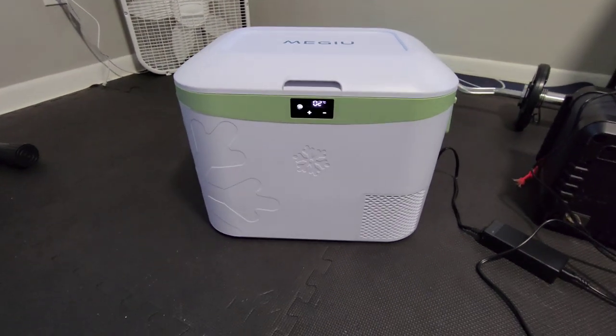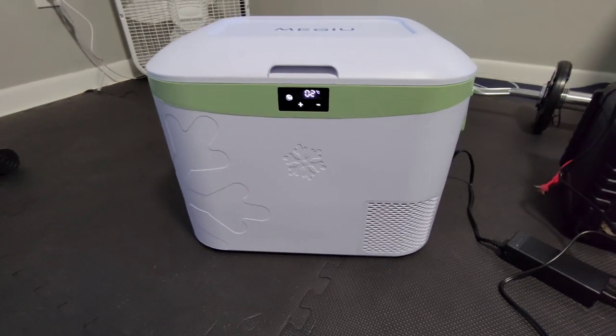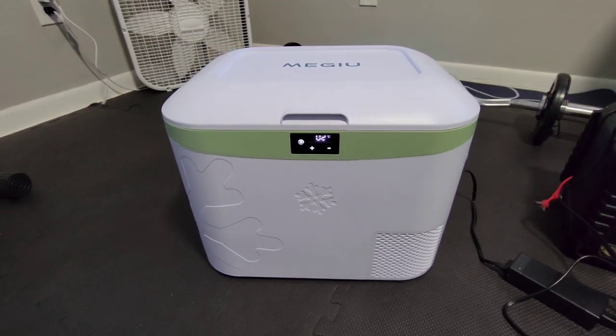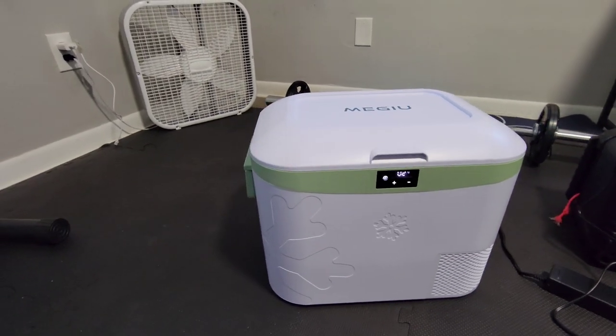Hey guys, I wanted to show you my new refrigerator. This is just my first impression and a little information about it. I haven't used it yet, so I can't speak to its quality yet, but it is cute as a button, I think.